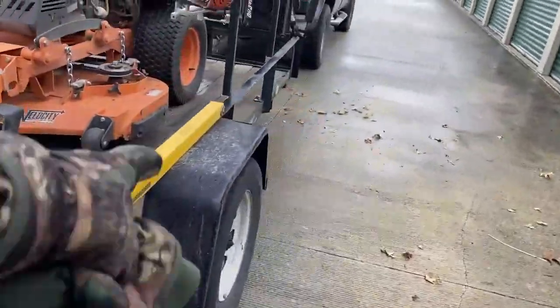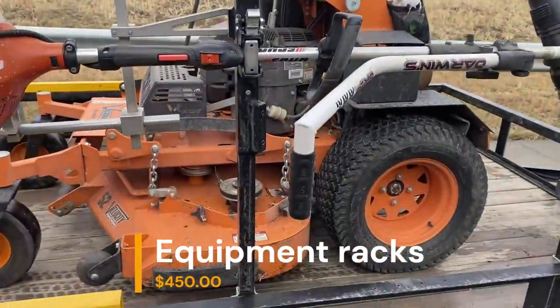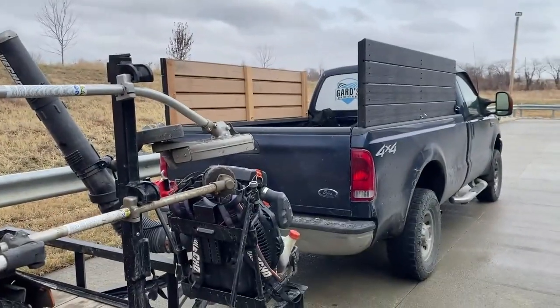Make sure you get good racks so that way you can lock everything up, because I'm telling you, these things — you put those in the bed of the truck and they're going to disappear.